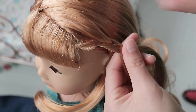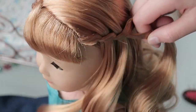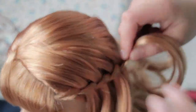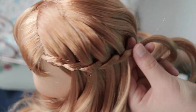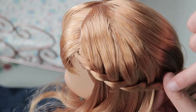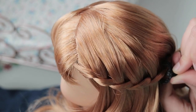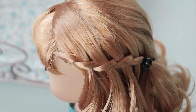Then you're just going to keep doing that. Once you've braided for however long you want — I just braided to about one side of her head — you can take a little clip or a hair tie, it doesn't really matter. I'm going to use a clip and just clip it in place.